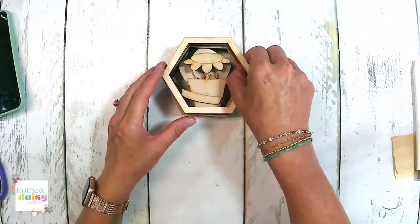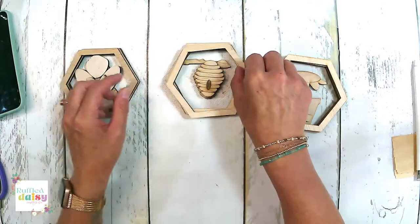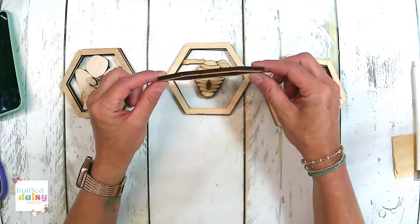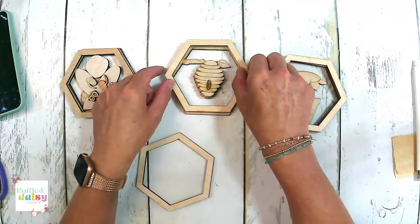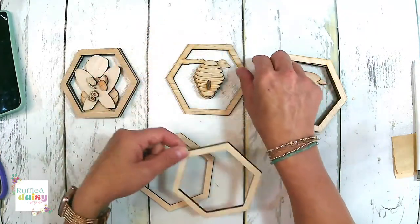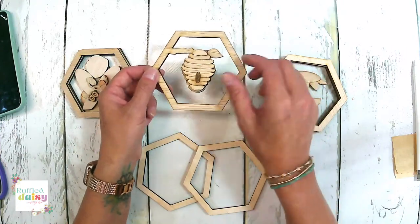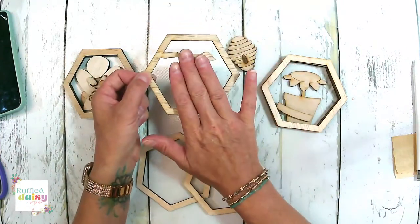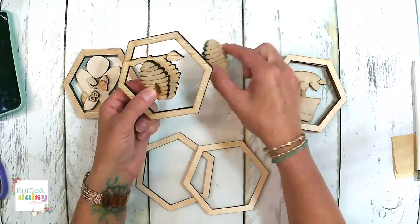This is a really cute kit. Each of the pieces you have is going to have three layers like this. Your top layer is going to be bare, your bottom layer is going to be bare, and all of your middle pieces are going to be where the design is, and we're going to layer them on.